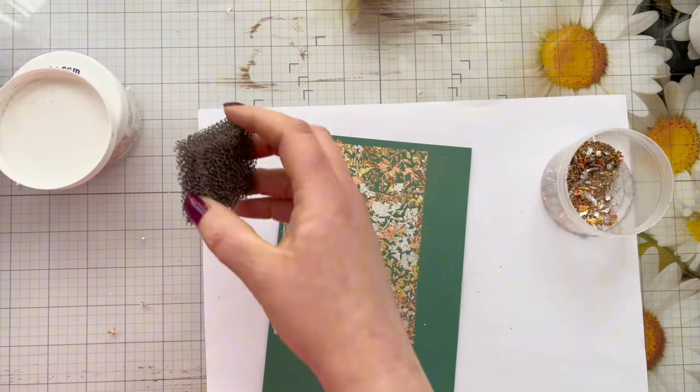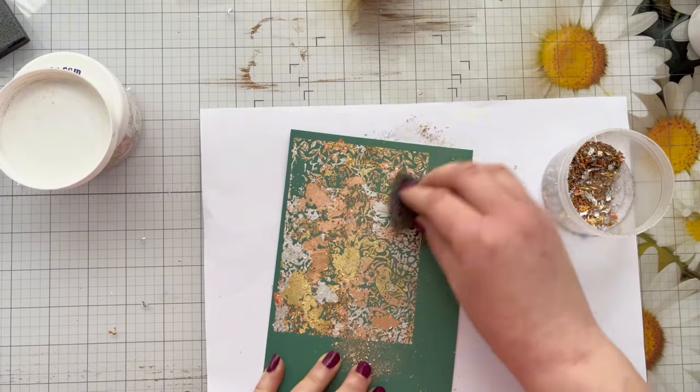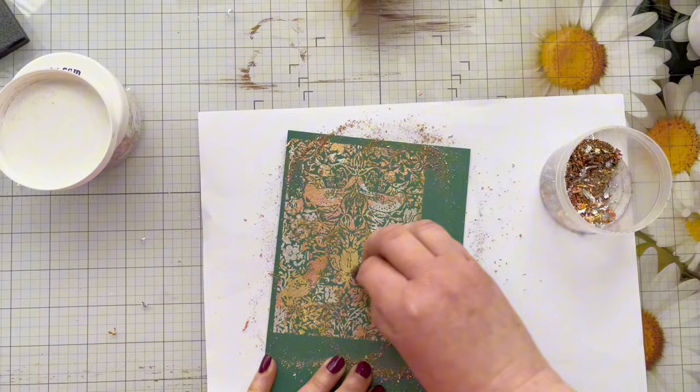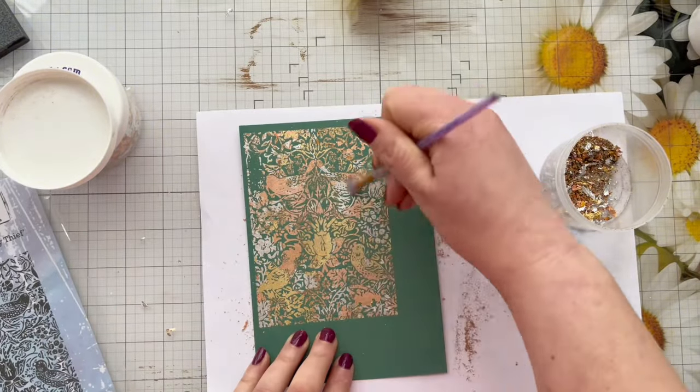Now I'm just using a piece of Scoochie foam or abrasive foam — this just takes off the excess flakes and really helps reveal the pattern. You can use a paintbrush for this and as you'll see in a minute I do come in with a little paintbrush just to get out some of the finer details.